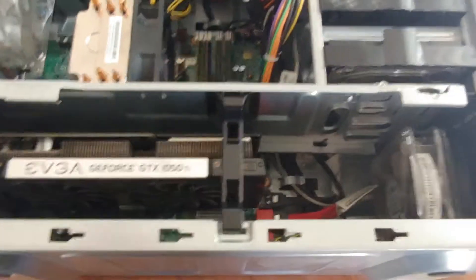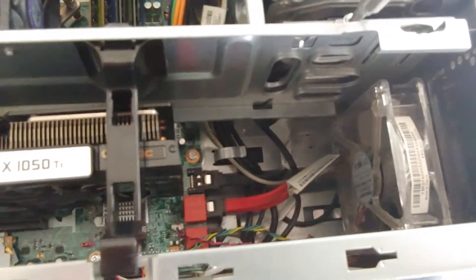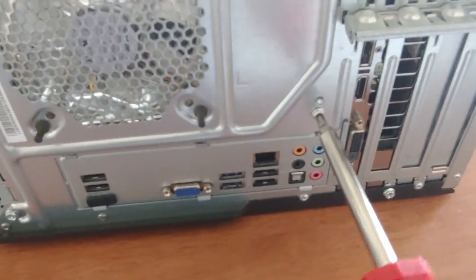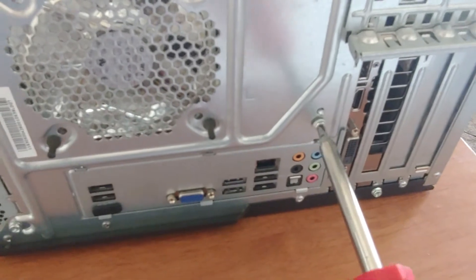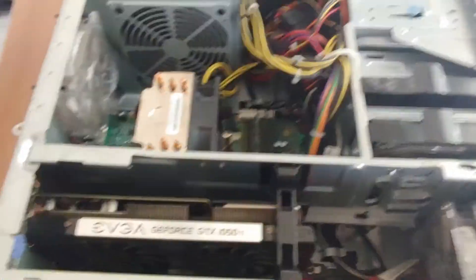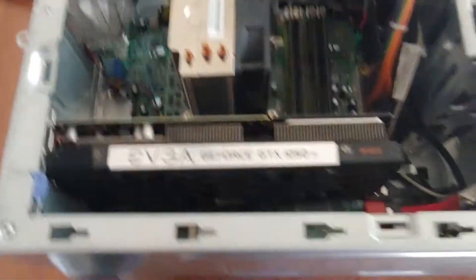So basically, instead of removing the black bracket, you need to remove this entire metal plate here. There are two screws holding it on — I have an old Lenovo case that I bought at a Fry's Electronics. There's one screw right here which I'll remove, and then there's another one on the back of the case right here. Remove it, and then this metal plate just flips out — you lift it straight up and it comes off. And then you can go ahead and remove your graphics card.